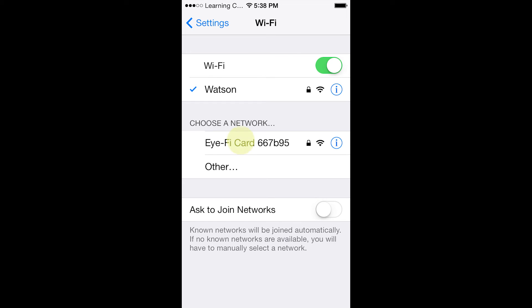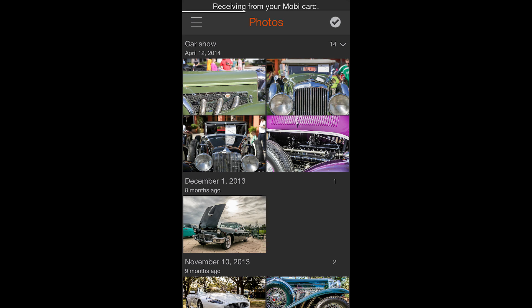All I need to do is tap on the iFi card listed in my networks and immediately my iPhone will connect to my camera. All of the pictures I took using this card will now sync with my iPhone, and any new pictures I take will be synced with the iFi app on my mobile device.